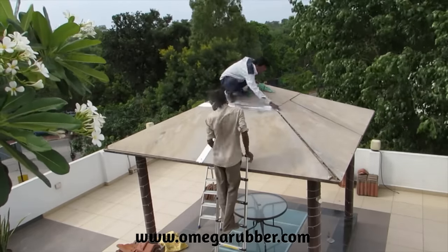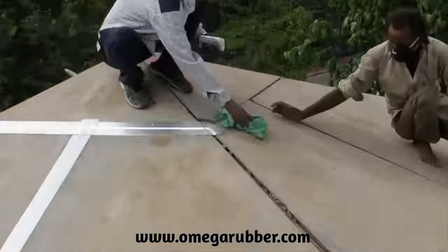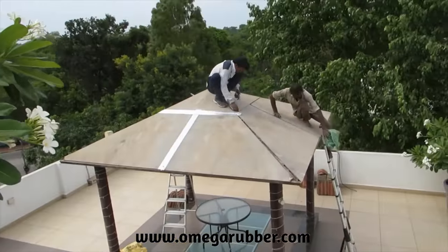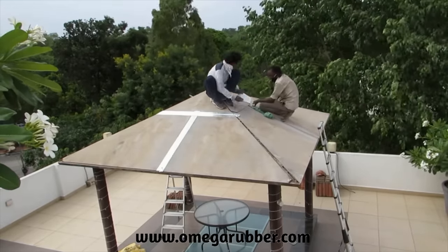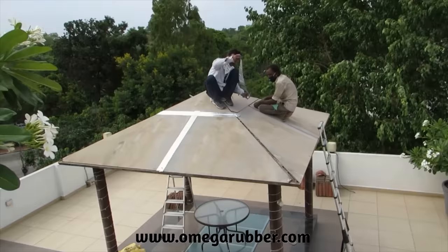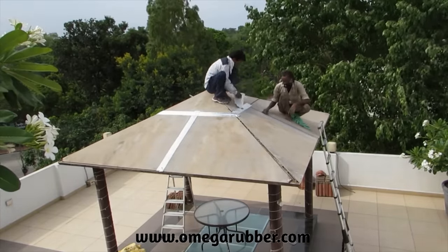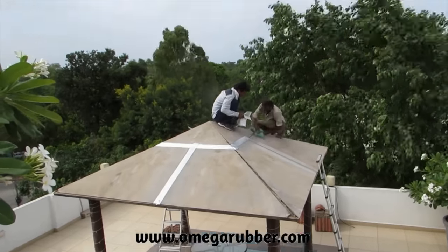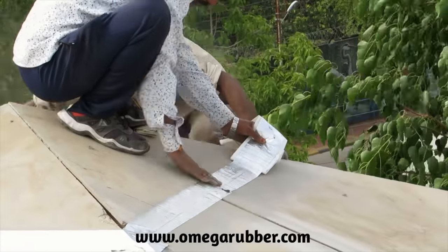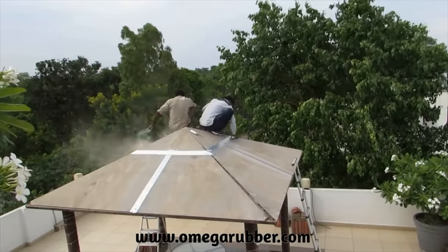Omega Flashing Tape provides you with a perfect, inexpensive and easy-to-use solution to make your roof leak-proof. In this video, you can see that we have applied fiber cement planks or shaira planks on the gazebo roof. Then, apply Omega Butyl Aluminium Flashing Tape to cover up all the joints so that there is zero water leakage underneath.